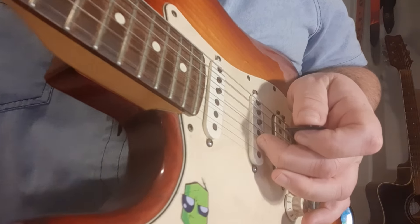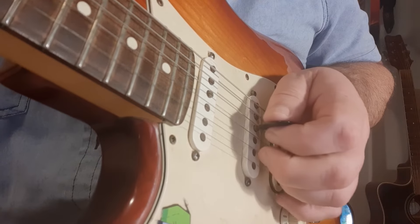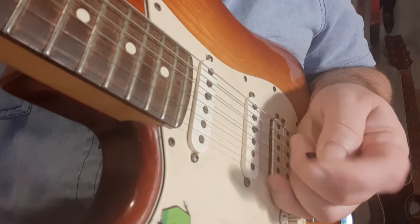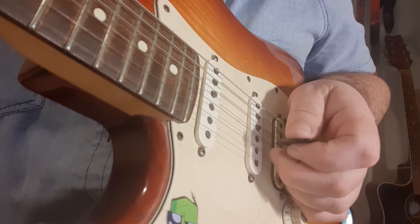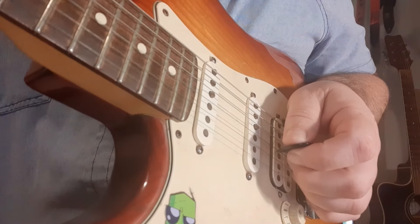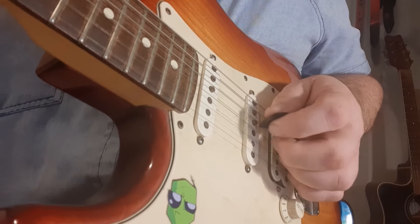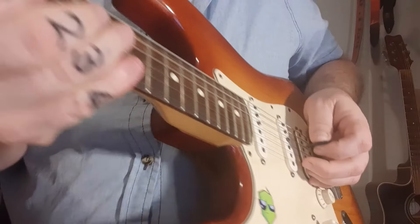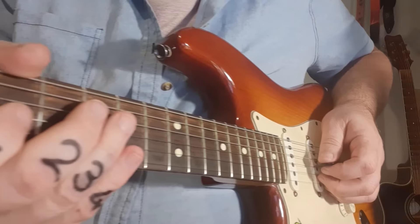Watch — sitting there on that second string, going to pluck it. Your middle finger of your fretting hand is fretting fret ten after the slide, and you're picking it with the middle finger. Then again, we repeat that onto the first string. If you put both left and right hand into view, you can actually see the crossover a lot better.